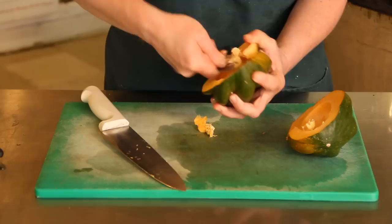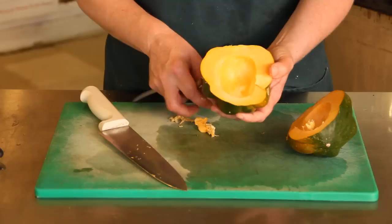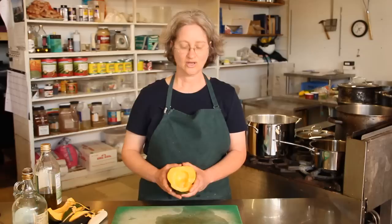So if you pick up two squash and they're about the same size, you want to choose the heavier one — it's going to be a better tasting squash. Once you've prepped your acorn squash, you're ready to cook it.